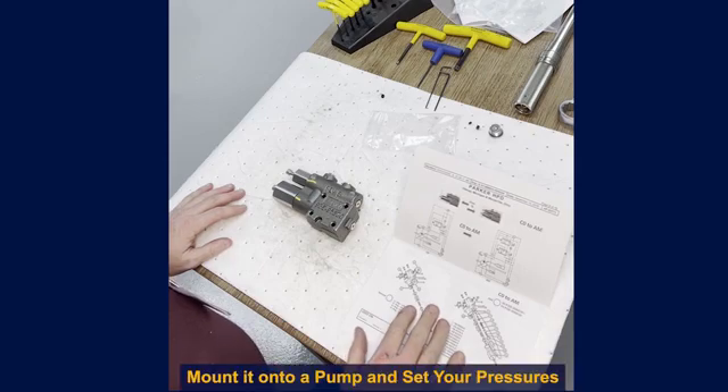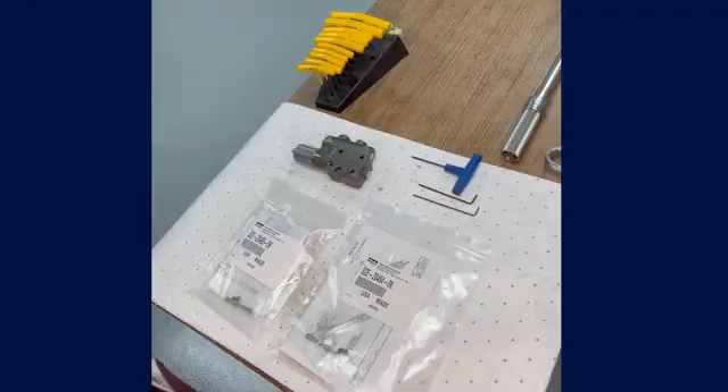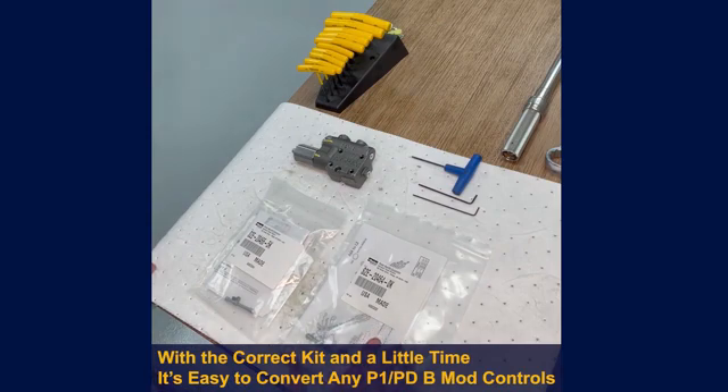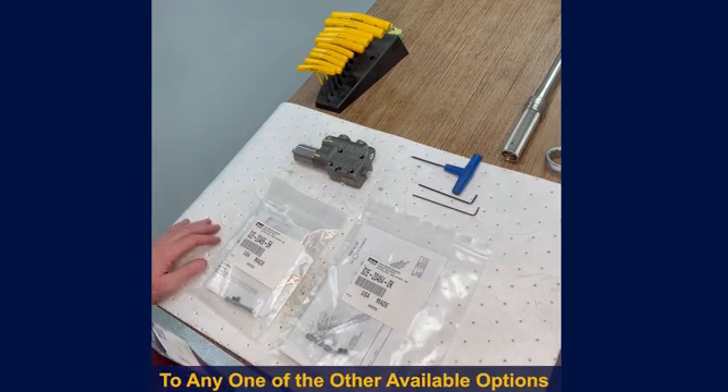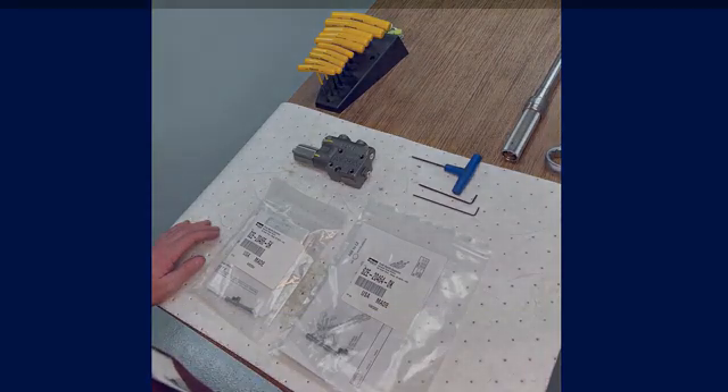The only thing left to do now is mount it onto a pump and set your pressures. With the correct kit and a little time, it's easy to convert any of the P1 PD B-Mod controls to any one of the other available options. This flexibility adds to the pump's ability to meet your customer's demand quickly and efficiently. Thank you for watching.